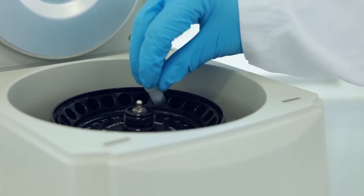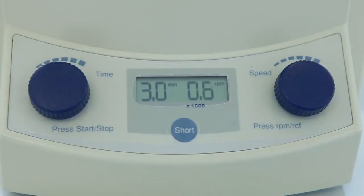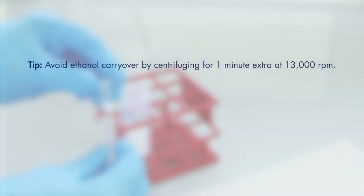Centrifuge for 3 minutes at 13,000 RPM. Discard the flow-through and collection tube. For optimal results, to avoid unwanted ethanol and salt carryover, discard the flow-through, reuse the collection tube, and centrifuge for a further minute at 13,000 RPM. Make sure that buffer AW1 is added before buffer AW2. Buffer AW2 should be used at room temperature.